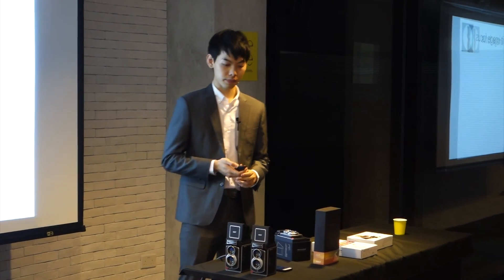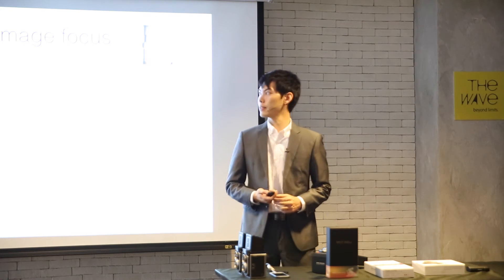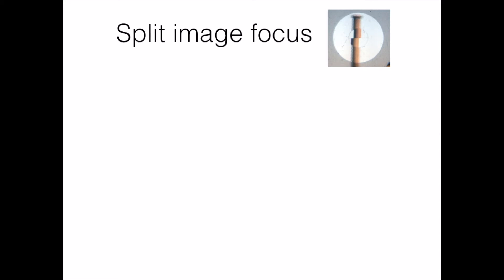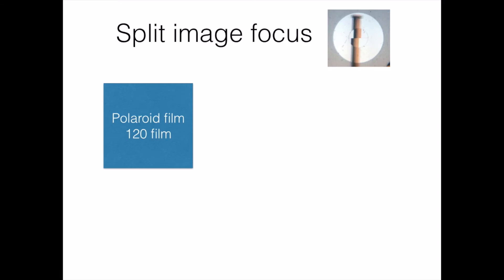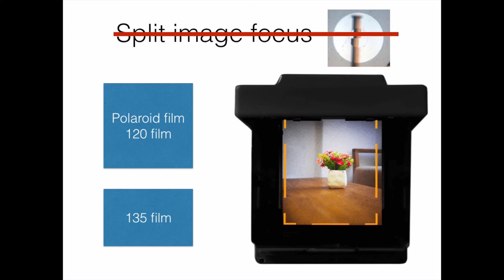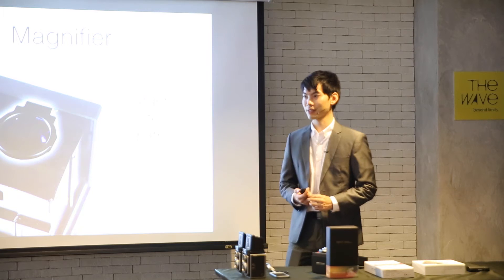You might be wondering why we didn't include the split circle in the viewfinder this time. We did try to put the split circle inside, but it didn't work as well as we expected. We realized the split circle works best on a square format — like Polaroid film or a 120 format — and also works on 135 horizontal film. But on a vertical format like the TL70, it just doesn't work that well. So we didn't include it, but we did provide a better magnifying glass for easier focusing.